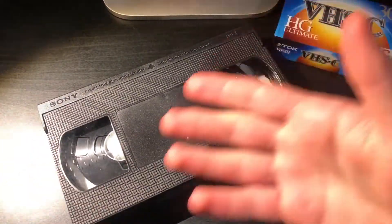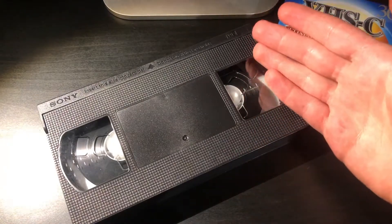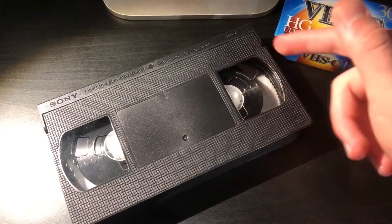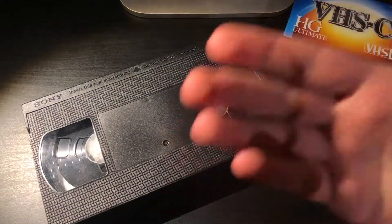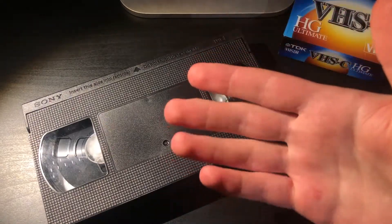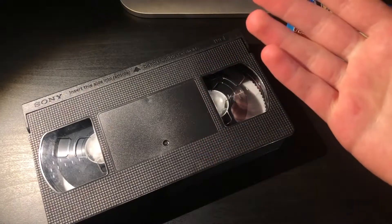But of course, like any tape-based format, videotape can degrade and the problem with that is that the signal — the actual footage on the tape itself — can deteriorate. Whether it be something that you completely forgot about or something that you recorded just yesterday, you still need some sort of device to actually help you with transferring the analog footage onto a digital medium.